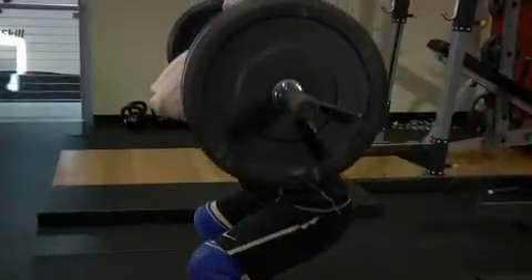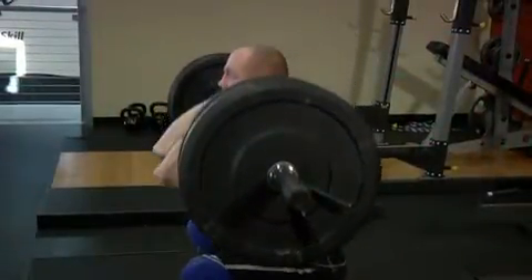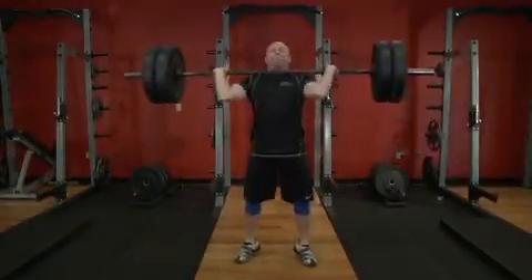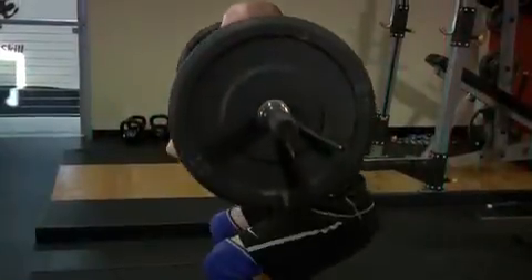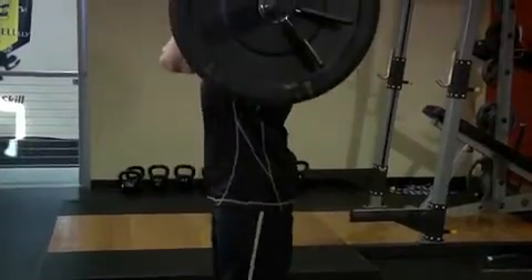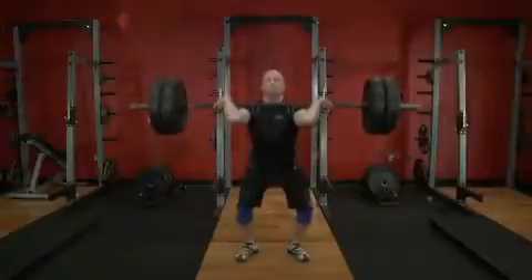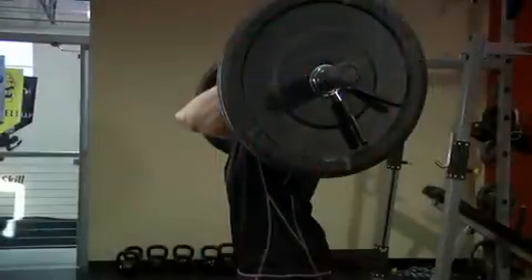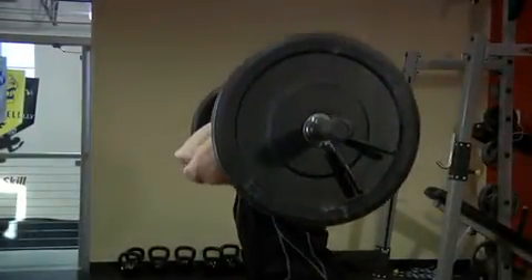Continue to descend to the bottom squat position, which will help in the recovery. Immediately recover by driving through the heels, keeping the torso upright and elbows up, and continue until you have risen to a standing position. The second phase is the jerk, which raises the weight overhead. Stand with the weight racked on the front of the shoulders.